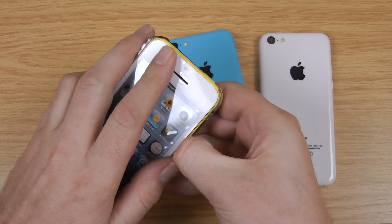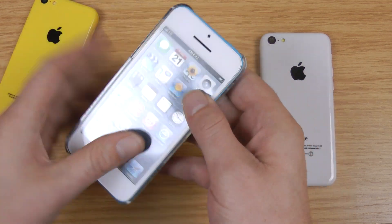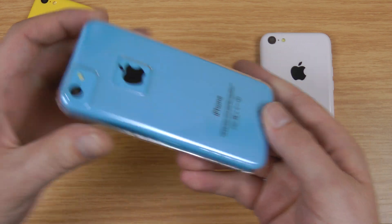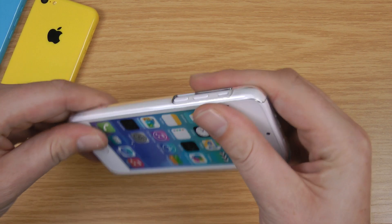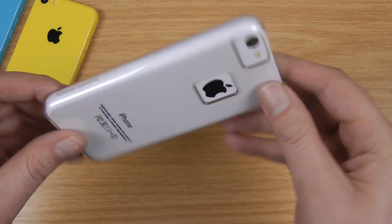If I just quickly flick between the different colours I've got to give you an idea of what it looks like. As you can see it fits on nice and easy as well. So it really works with any of the colour of the phones. But if you've got the white one, it's probably not something you want to show off as much as if you've got one of the coloured ones.